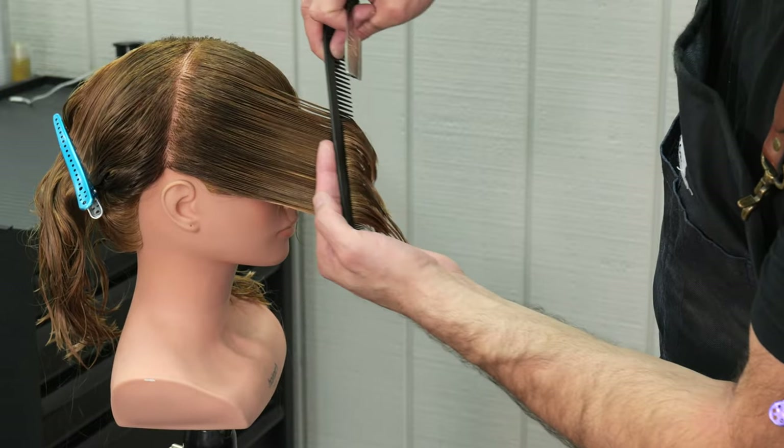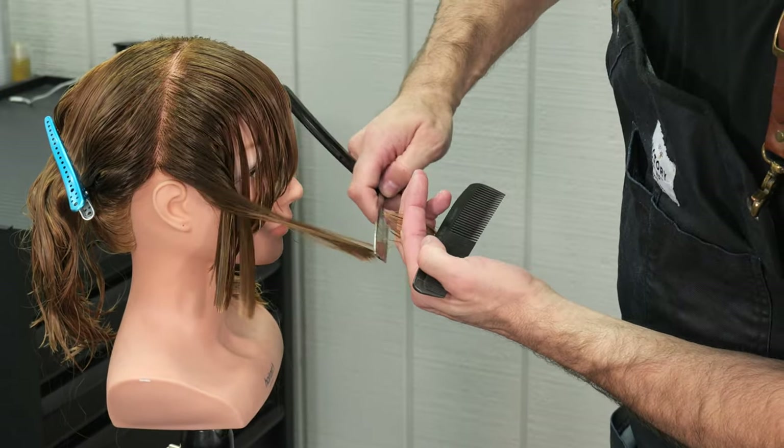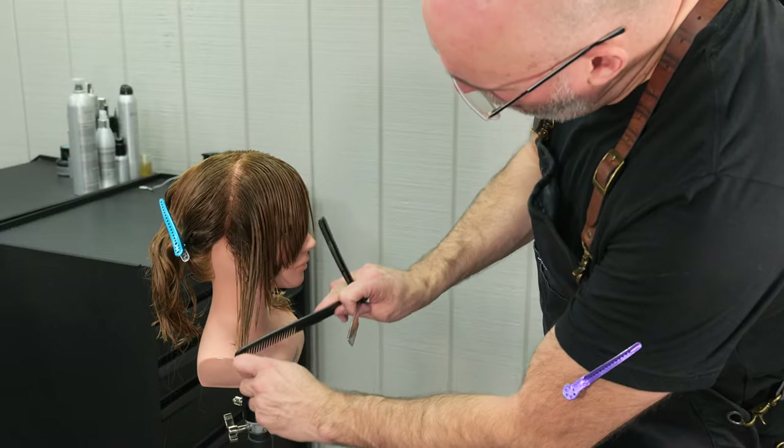If I only use the tip, it's going to dull the tip pretty quickly, and then I have the rest of the blade that's still sharp, and I end up throwing it away. So working from base to tip evenly wears out the blade.